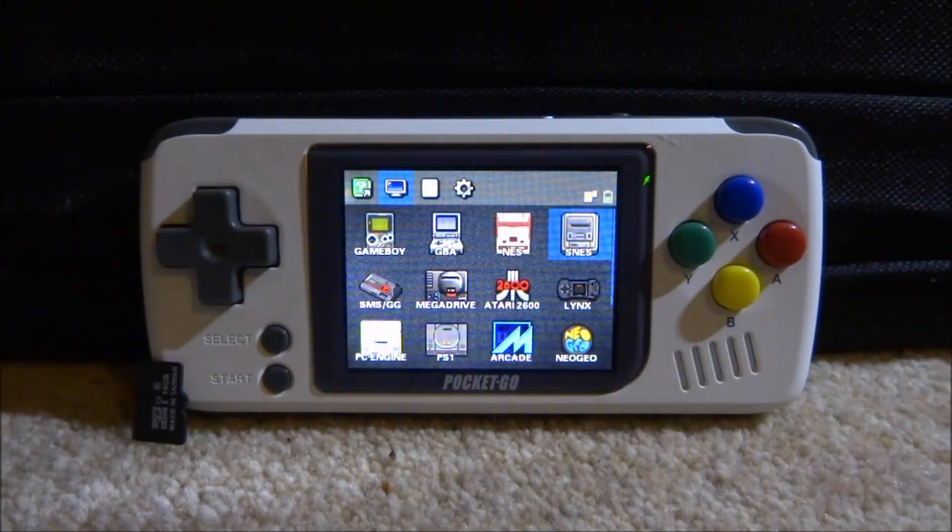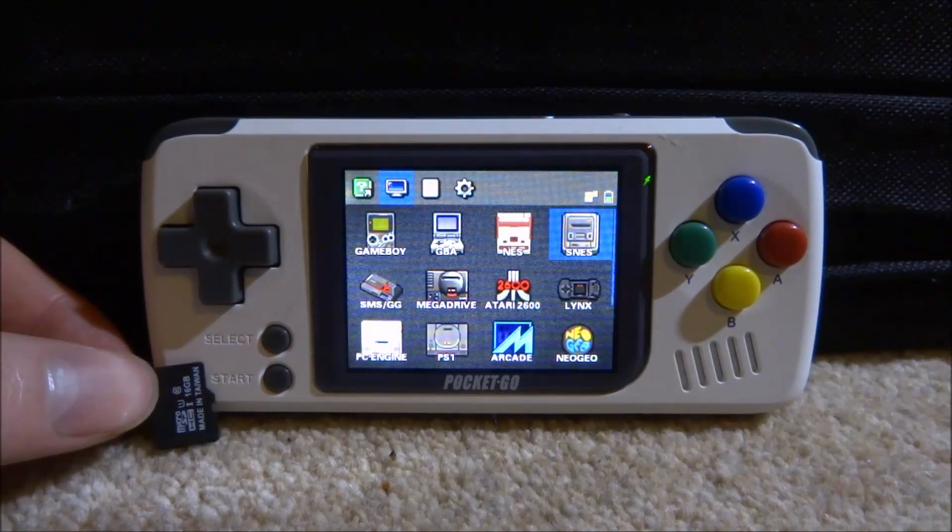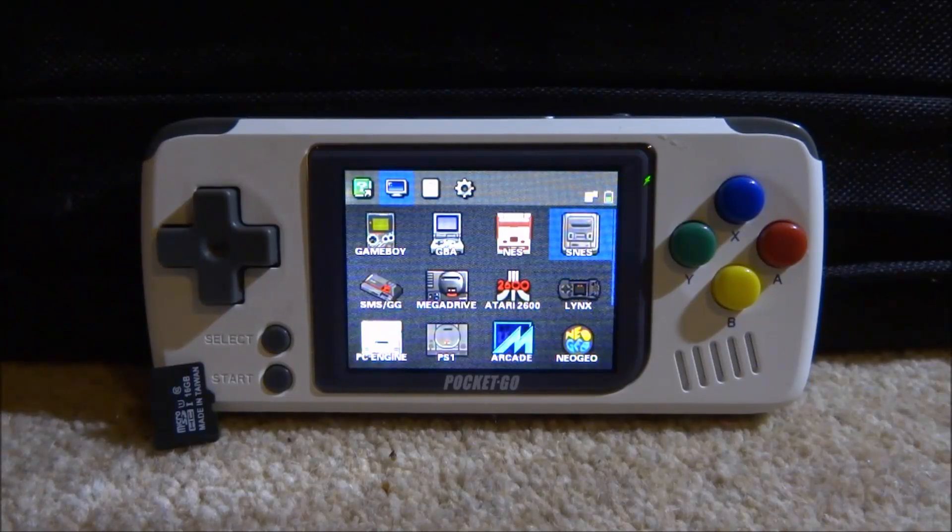A few days ago, I showed you guys how to install the first version of the custom firmware for the PocketGo. I actually have it right here on a 16GB SD card, but in this video I've got the old firmware SD card in, because we're going to do a test. We're going to see if there is still screen tearing on the new firmware.